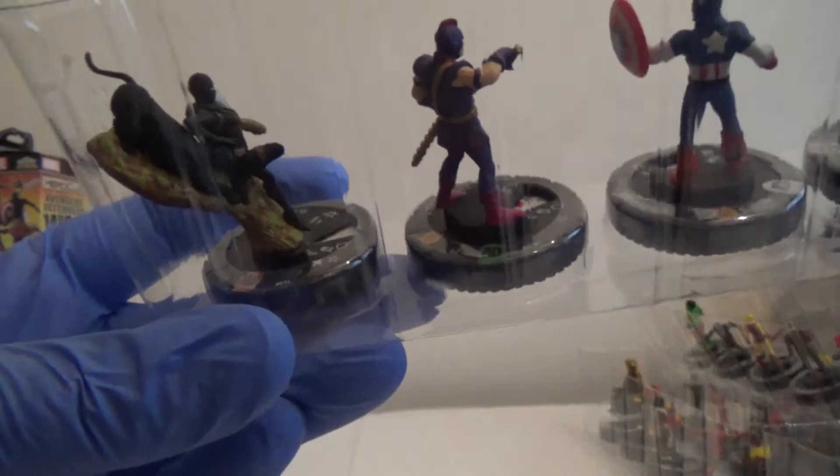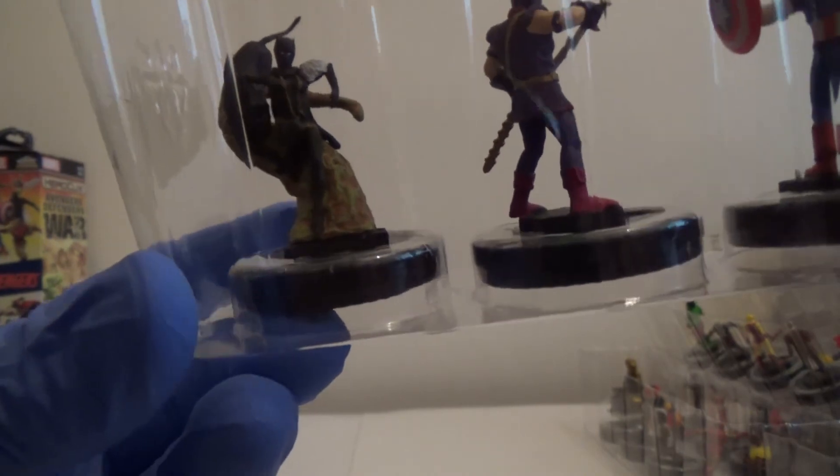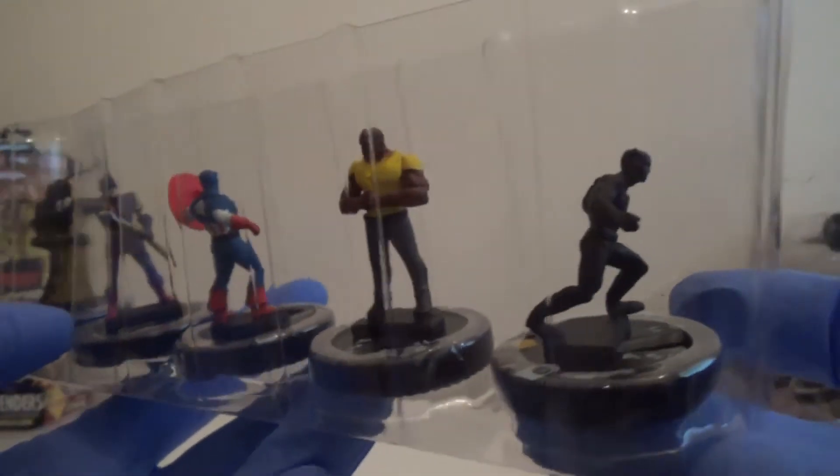Last two to finish us off. Oh now that is a Chase! So we've got Chase Black Panther — it looks really awesome, it's kind of like a tree and he's jumping down with the panther. We've got Swordsman. We've got Captain America. Luke Cage. And the other Black Panther.